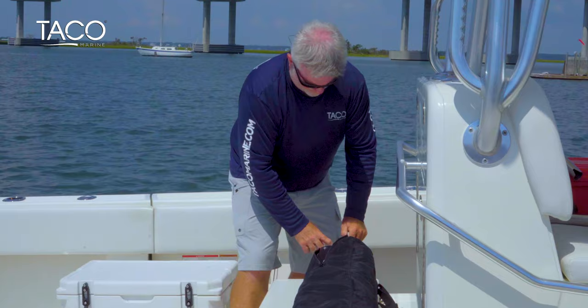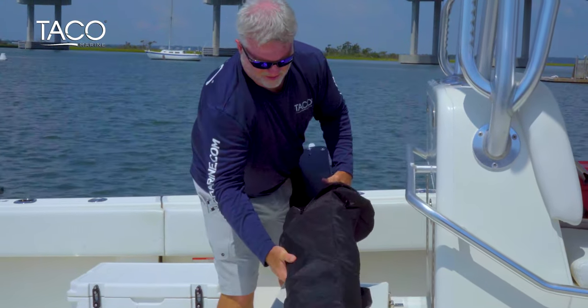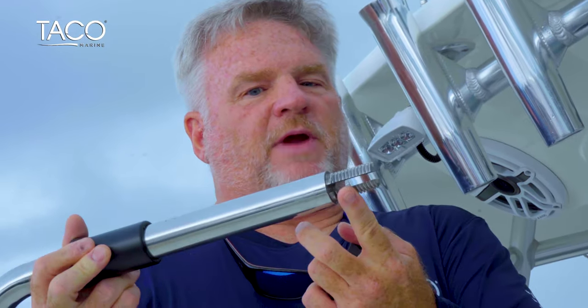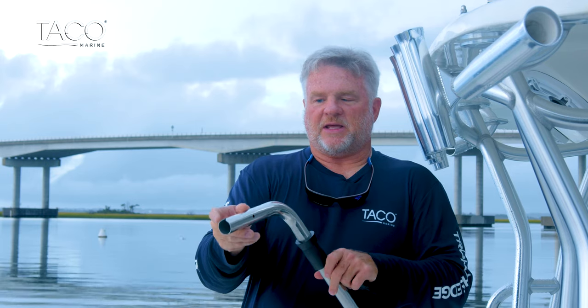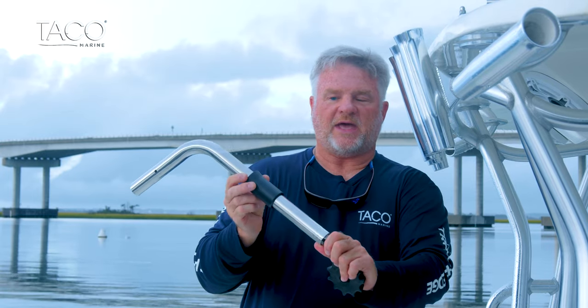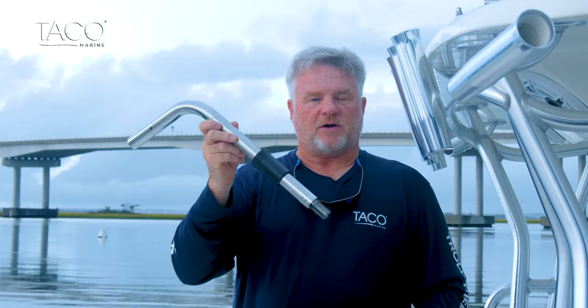First, remove the shade fin and the fixed rod holder mount from the packaging and its carry case. A couple of features on the fixed rod holder mount: one, the gimbal end, which is a threaded rod that goes down through the rod holder and around the gimbal pin for security. Secondly, we have an open end with a groove that receives the shade fin mounting pin — it directs and leads the shade fin right into the fixed rod holder mount. Third, we have a sliding beveled wedge that fills the area in a rod holder once the unit is put into the rod holder.